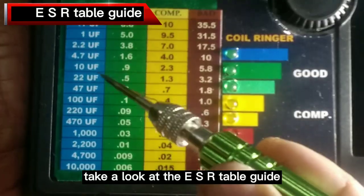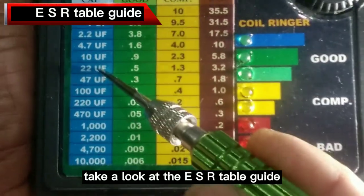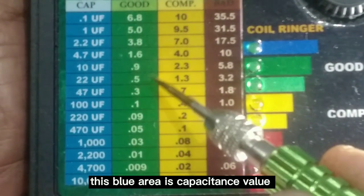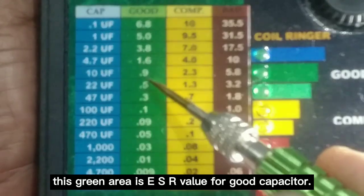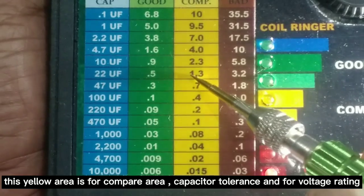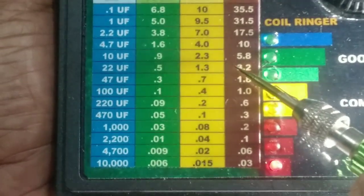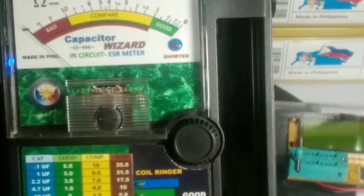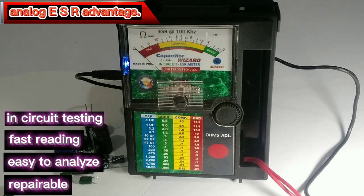Take a look at the ESR table guide. The blue area is the capacitance value. The green area is the ESR value for a good capacitor. The yellow area is the compare area for capacitor tolerance and voltage rating. The red area indicates a bad capacitor. The blue area represents a better or good capacitor.